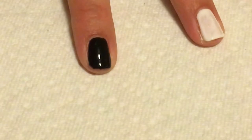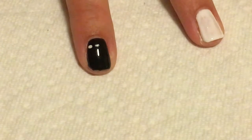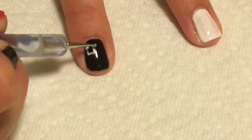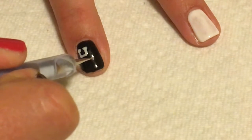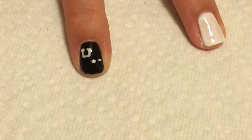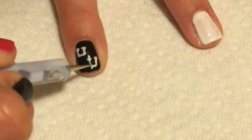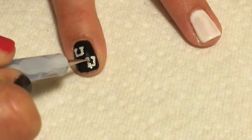For this first nail, I'm going to start with a black base and I'm going to use a dotting tool just to draw some U's. You can do the letter of your team if you don't go for the Utes. I'm just going to draw small U's, about four of them, staggering the U's on the nail as I go. This is really easy with the dotting tool because you can just make modifications if you mess up — you can kind of straighten it out. I also think the nail ends up looking really cute when you're done with it.